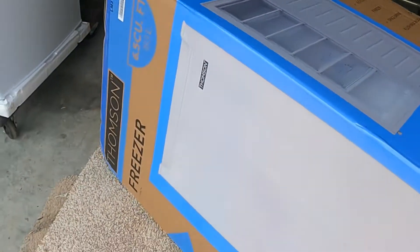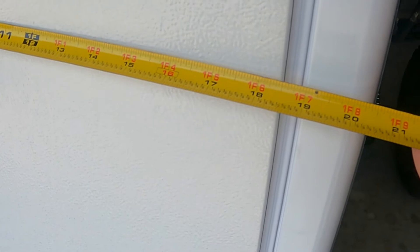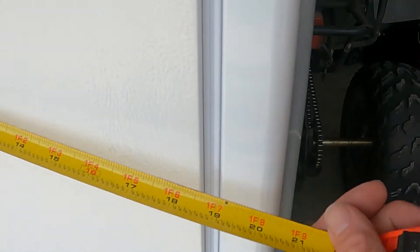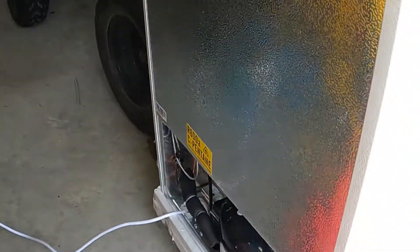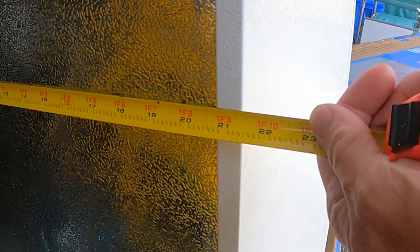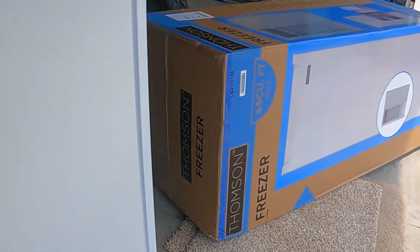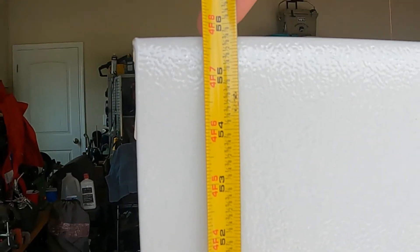Let's go ahead and get the measurements. About 20 to 21 inches to the bubble on the door. The back is really shallow — you could probably set this almost right up against the wall — we got about 21 and a half inches deep. And height is about 55 and a half to 56 inches tall.